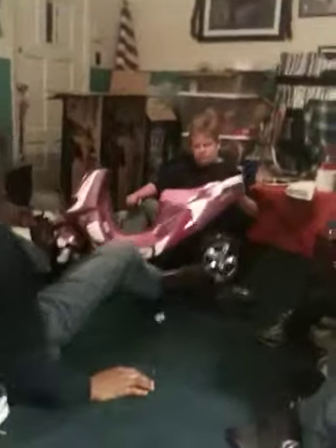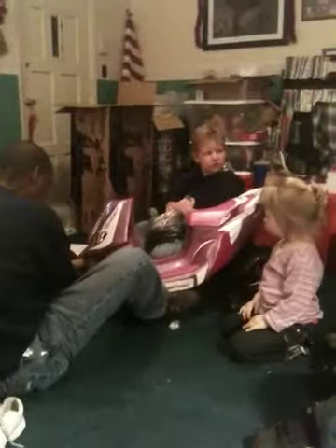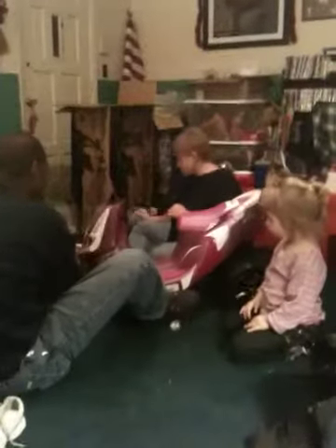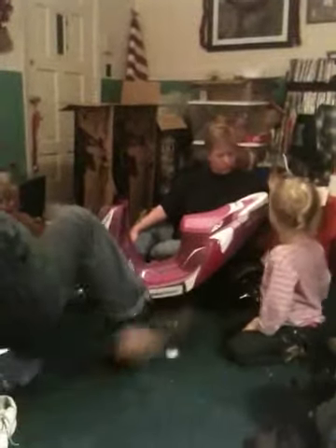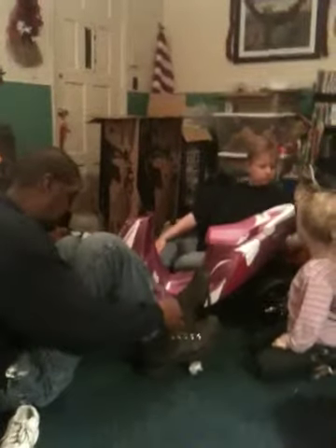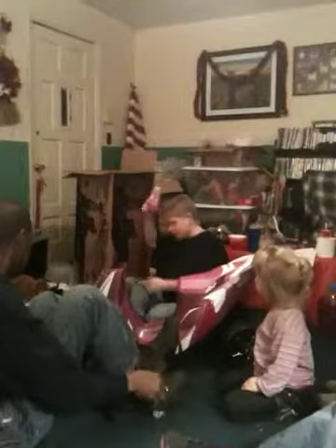You ain't doing that. Before you start on the front, you got to put the exhaust pipe on the back of it. Okay, I got the front, the front, and this.